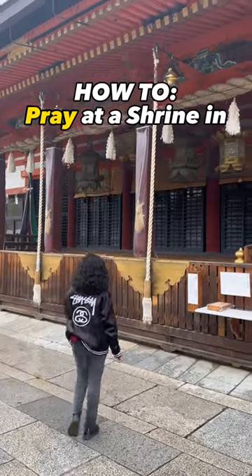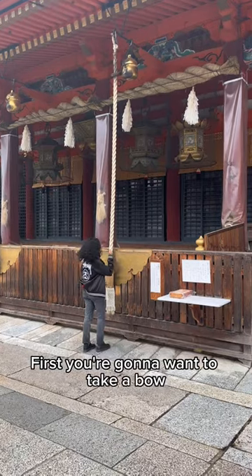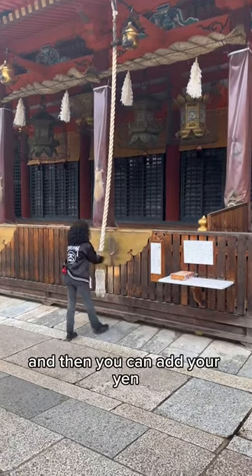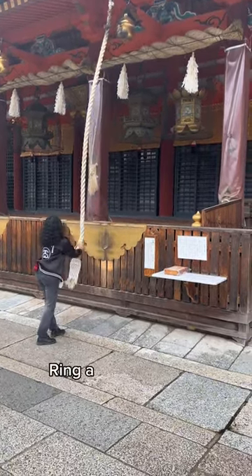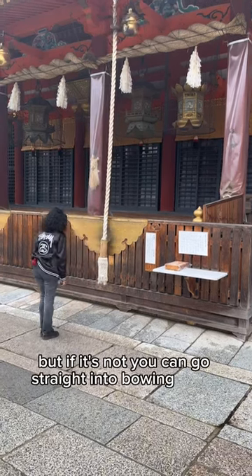How to pray at a shrine in Japan. First, you're going to want to take a bow, then you can add your yen and ring a bell if it's there. But if it's not, you can go straight into bowing twice.